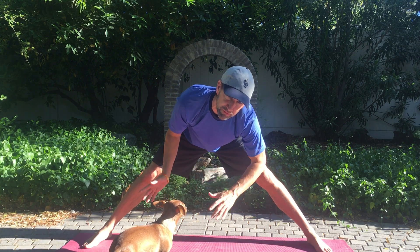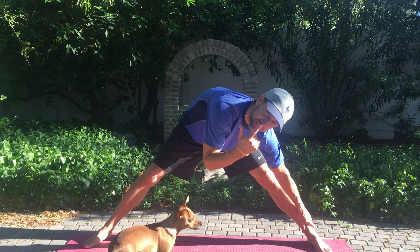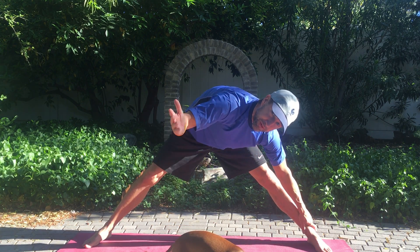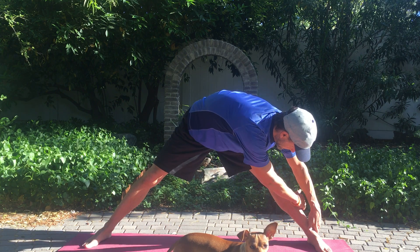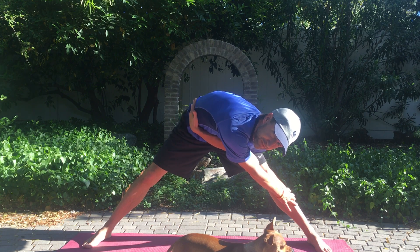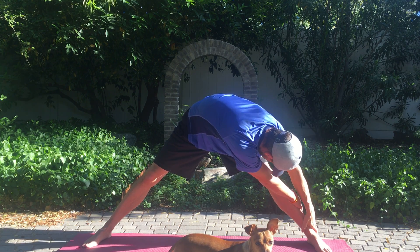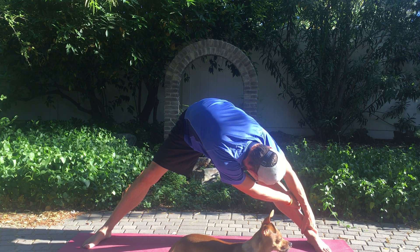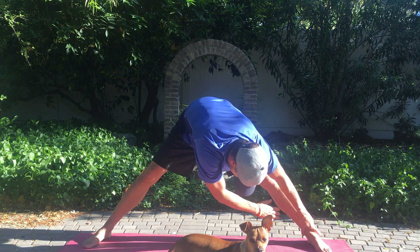Now we're going to move off to our left side — or your right, it doesn't really matter. Grab your leg here, tuck your chin in, you don't have to strain. Bring your right arm to the outside of your left leg — or left arm to the outside of your right leg, either way. When you pull back against your leg, you're going to stretch this part of your body right in here, and your lower back. Tuck my chin, pull against my leg, breathe. Back to the middle.